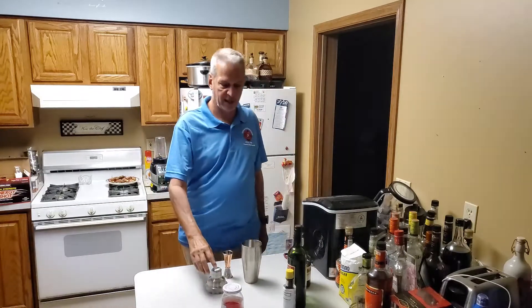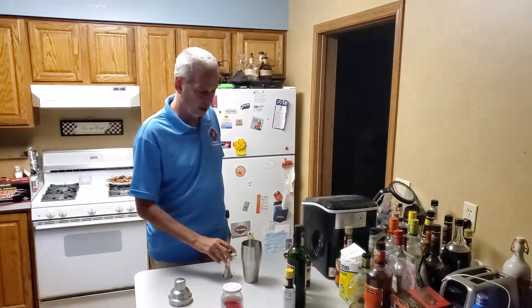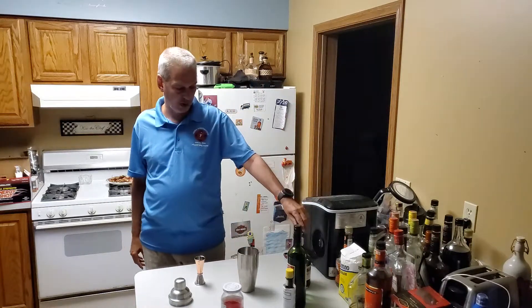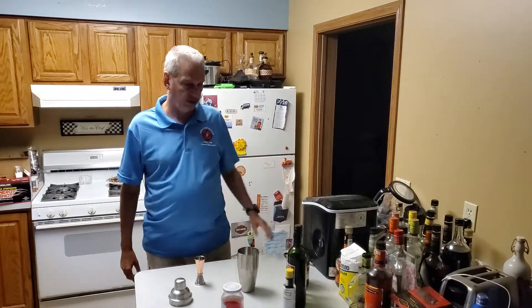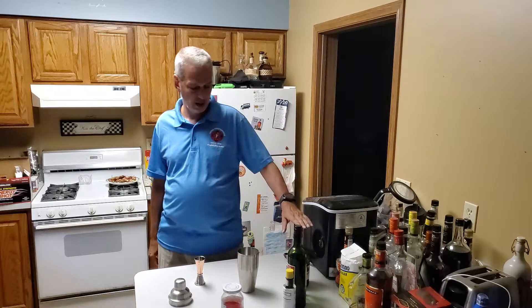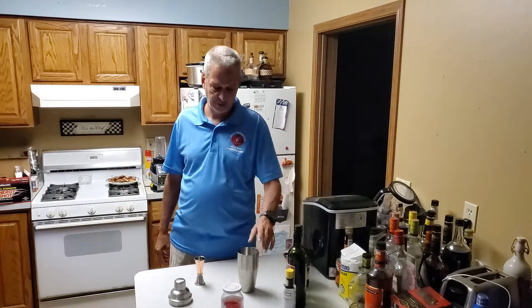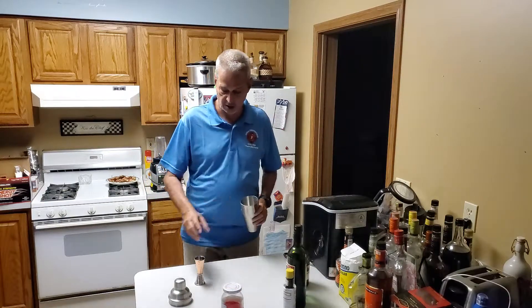Hello everyone, welcome back to my YouTube channel. Tonight I'm going to make a San Francisco cocktail, and this consists of sloe gin, dry vermouth, sweet vermouth, a dash of bitters, and a maraschino cherry for garnish.